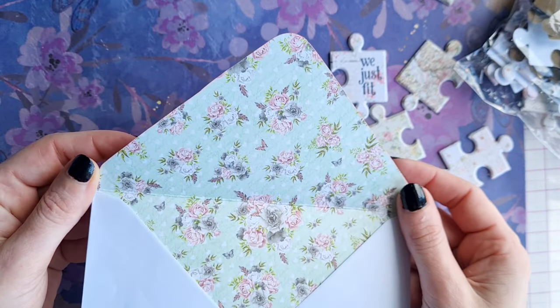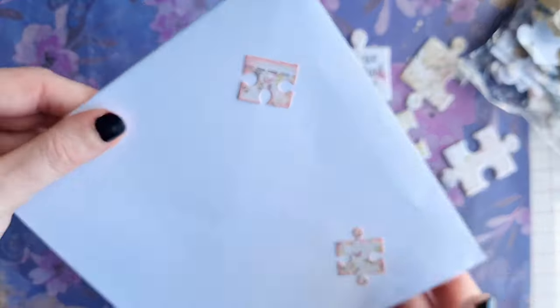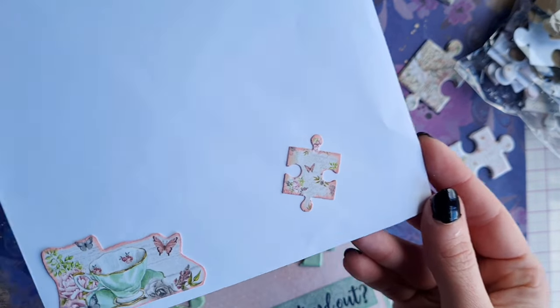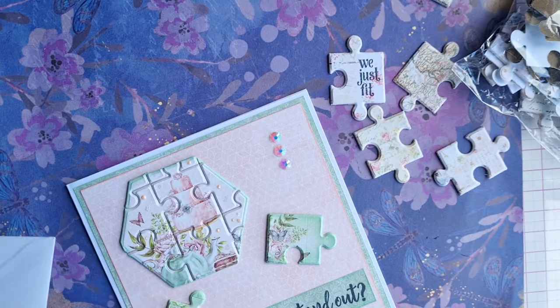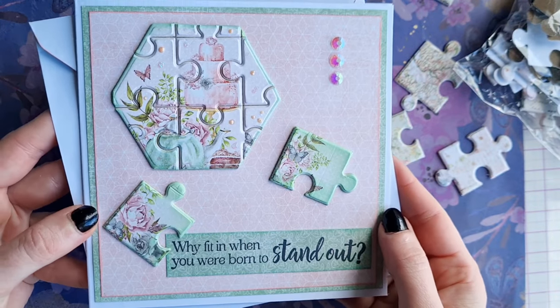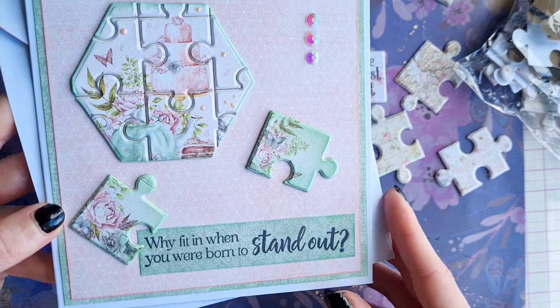We've lined the envelope with the coordinating papers from the pack, and on the front of the envelope we've used some of those mini jigsaw pieces. I think this is a really cute card and it's perfect with the sentiment: 'Why fit in when you were born to stand out?'